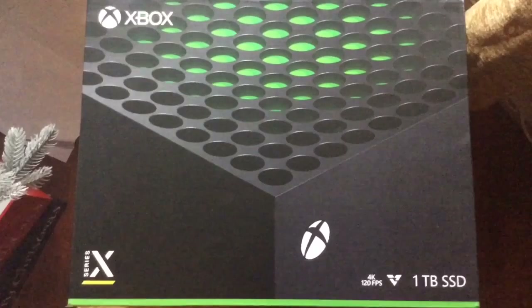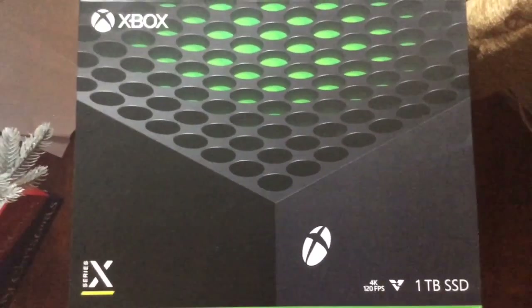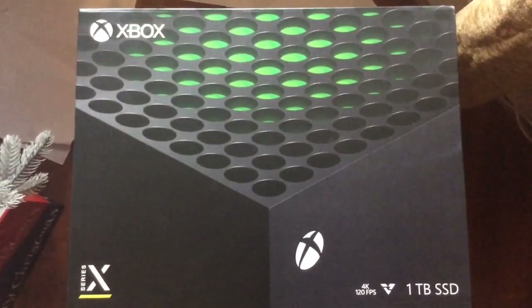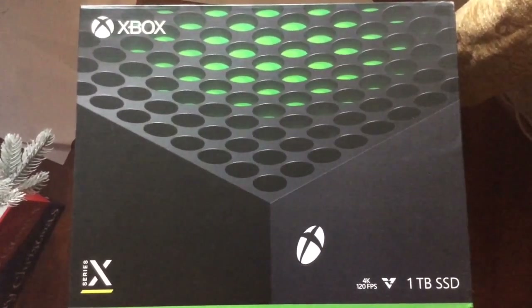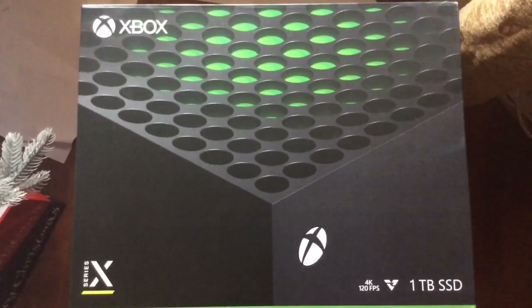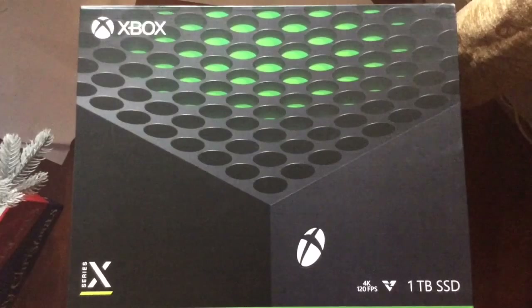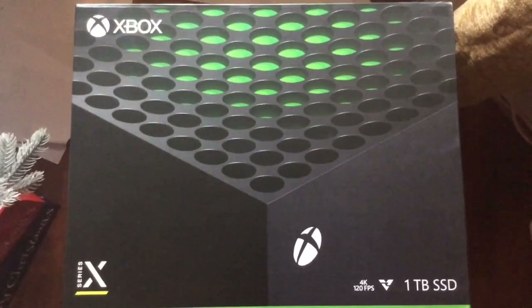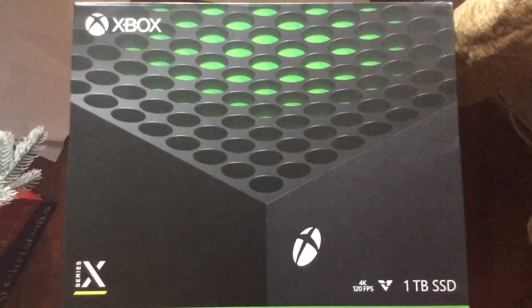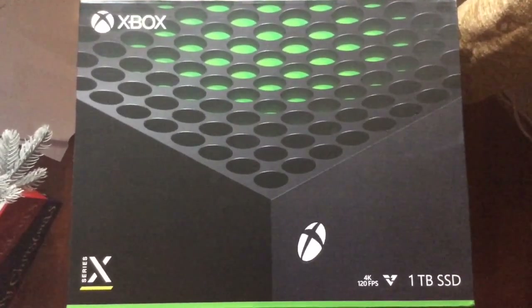The name is obviously called Xbox Series X. It came with a twin pair with the Xbox Series S. Now the difference with the S is that it doesn't play with a disc — it only plays games digitally. Whilst with the Xbox Series X, it's digital and disc. So with this one, it's unique — it's a combination of the two, just like the Xbox One.